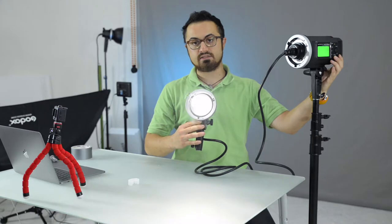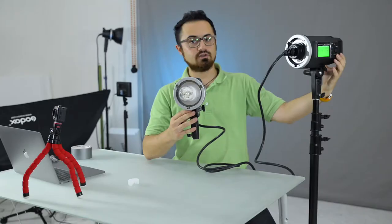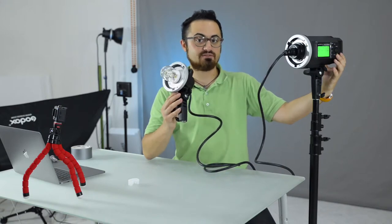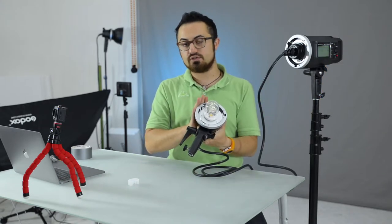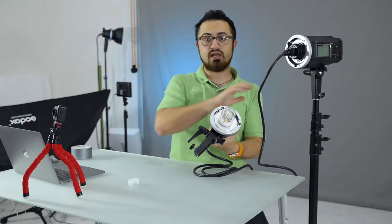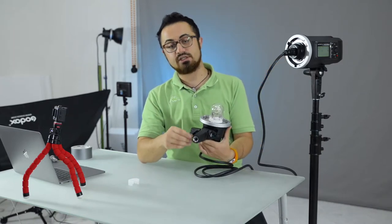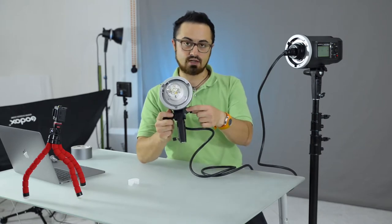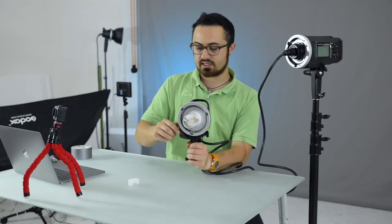Now turning on the light, you can see I can actually use the modeling lamp and of course it's going to work like a flagship unit but much less heavy. On this head you are going to have all the same attachments as the AD600 unit, such as the light stand attachment and the umbrella. As you can see, you can also orient the light.